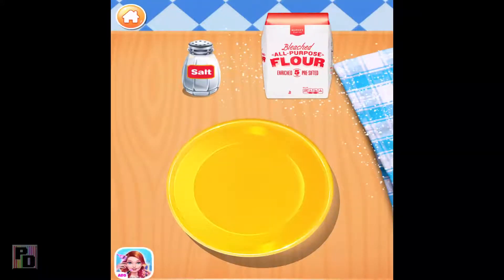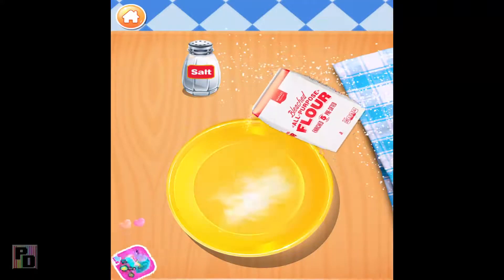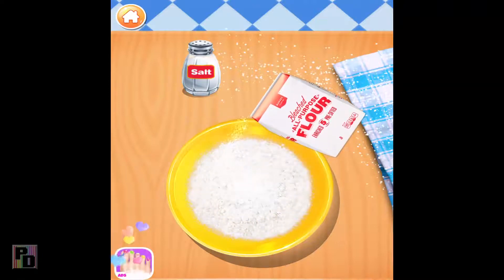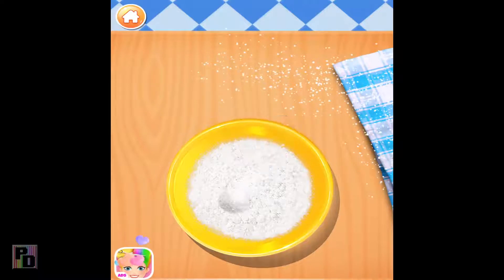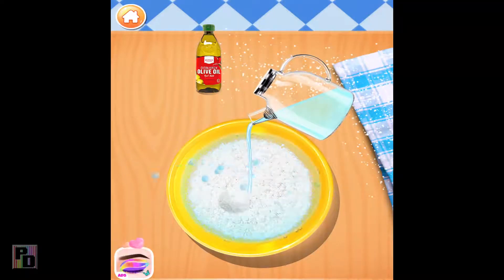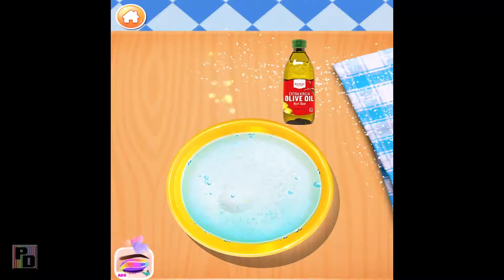Pour some flour into the bowl. A little bit of salt. Good job! Pour some water into the bowl. Don't forget to pour some olive oil.